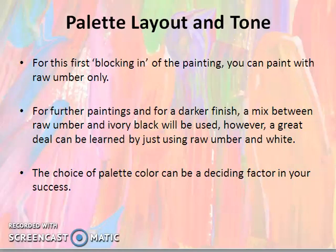In raw amber, add a slightly light ivory black and mix. However, a great deal can be achieved by just using raw amber and white. So, it is suggested that in the beginning, you can use raw amber with white and start working with it.